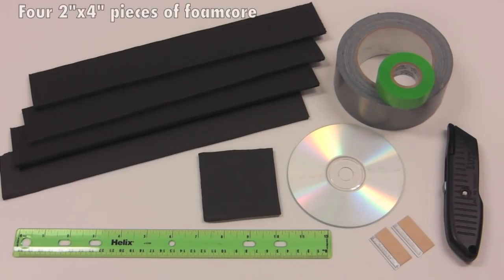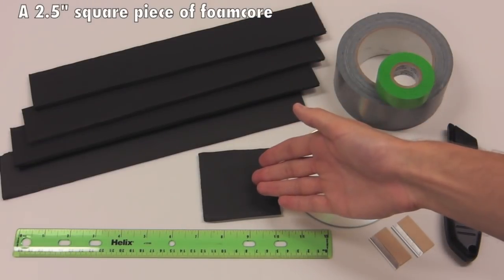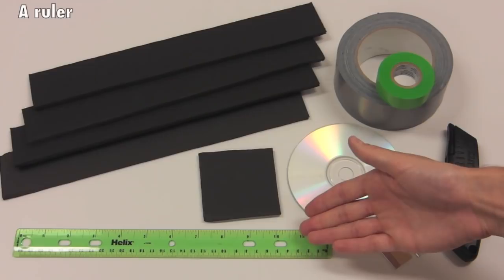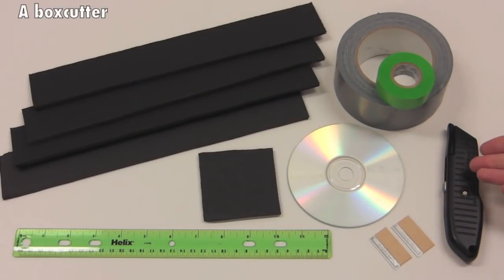Supplies. For this lab you'll need four 2 inch by 4 inch pieces of foam core, a 2 and a half inch square piece of foam core, rolls of duct tape and masking tape, a recordable CD, a ruler, two razor blades, and a box cutter.